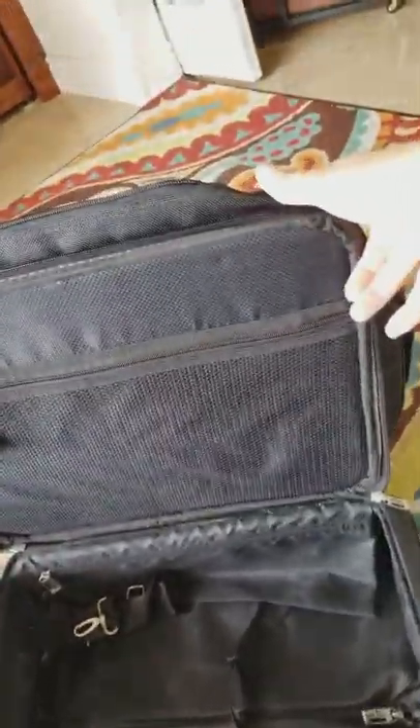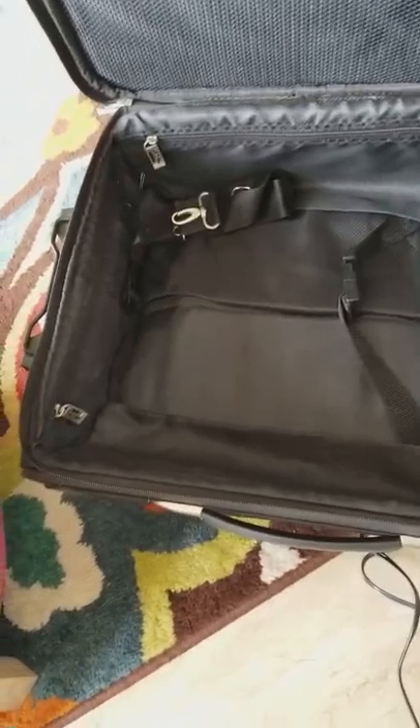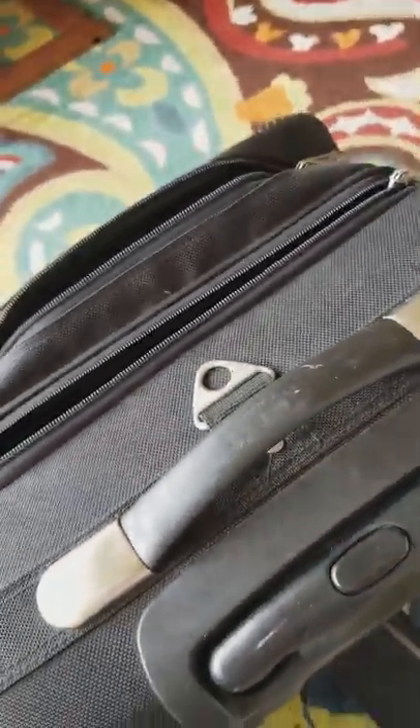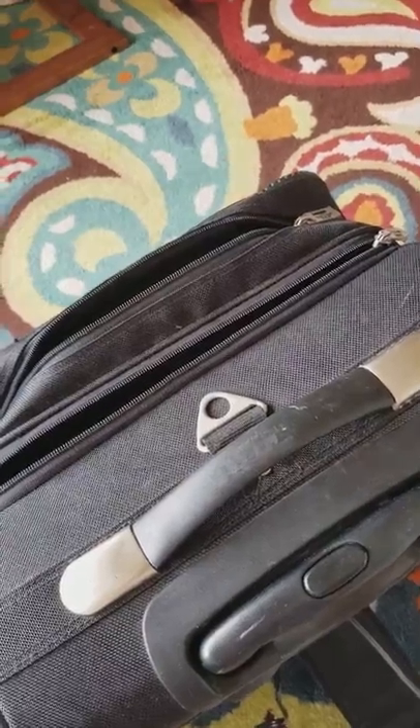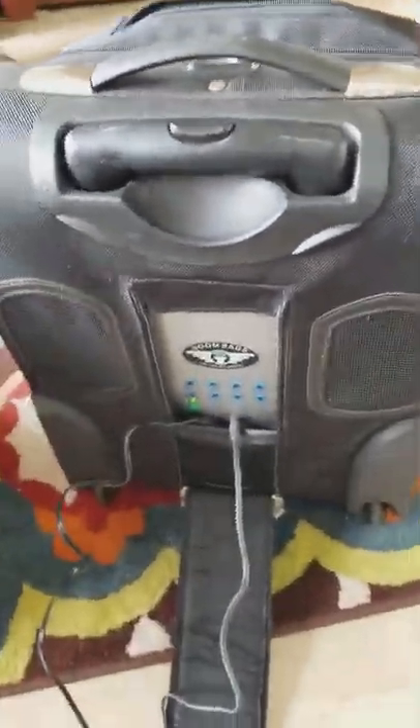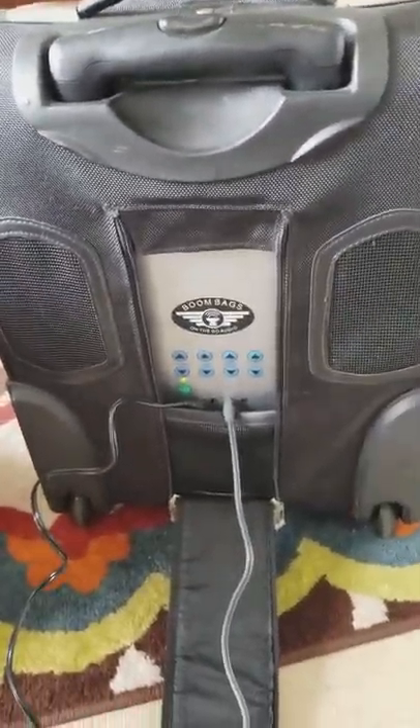That's not even the main compartment — the main compartment is this one right here, and it's a pretty nice shape. I just used it for my clown and magic. There's an extra cord in there that goes on the outside. The handle goes up two levels, and there's a strap if you want to attach another suitcase to the front.